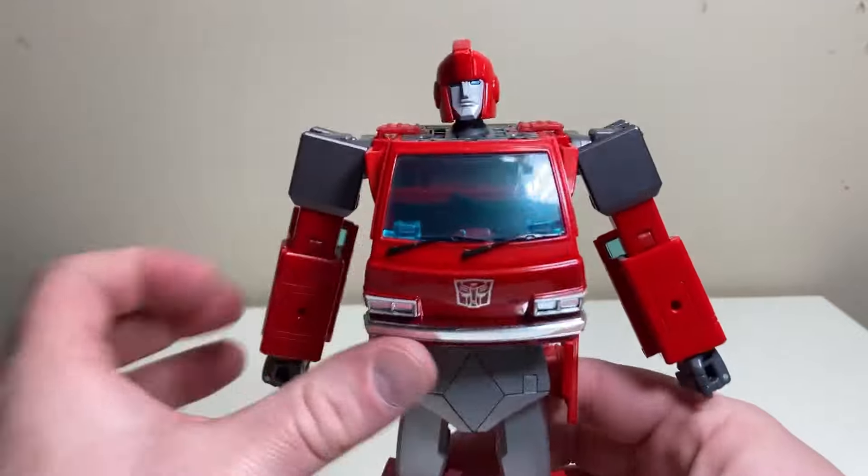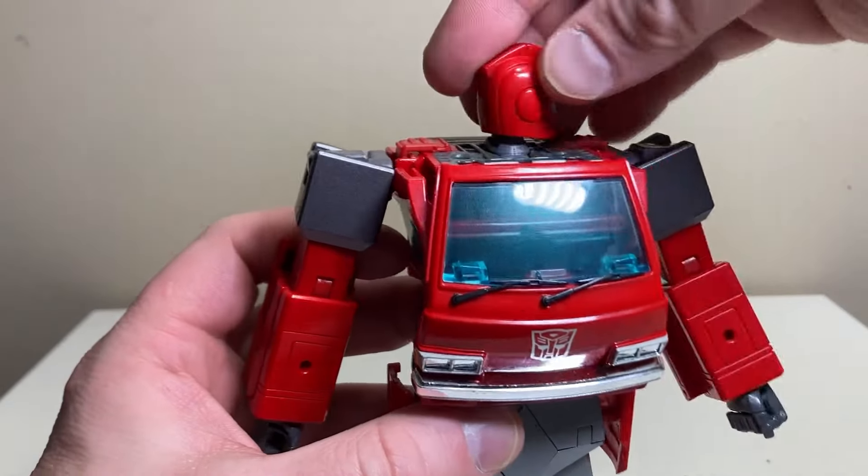That hollow gap in the lower abdomen is what turned me off from buying the Masterpiece Trailbreaker as well. It also doesn't have much heft — it feels like mostly plastic with no die-cast. Turning to the back, he actually does clean up really nicely with just a few screw holes. He's got the wheel-hub butt back here which gives it a more transforming, robotic feel. The legs might look untidy to some but I actually like the mechanical feel.